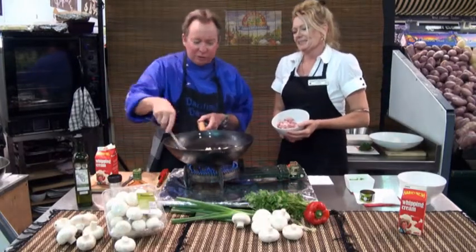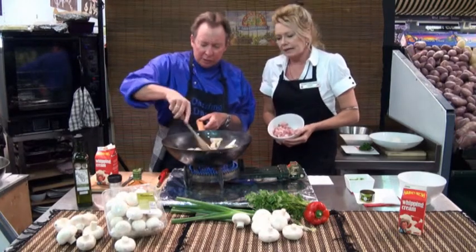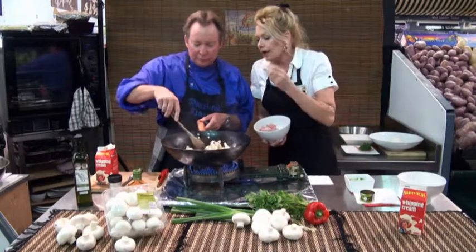I'm just going to give them a bit of a stir through, getting it nice and nutty brown. They're absorbing that oil straight away.